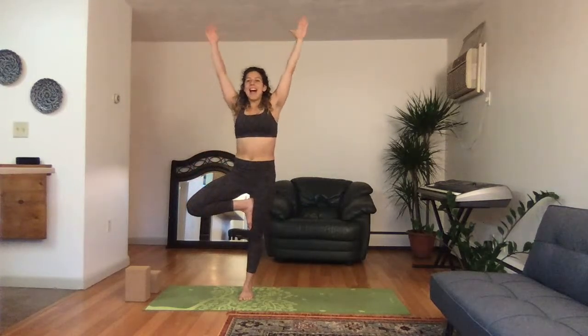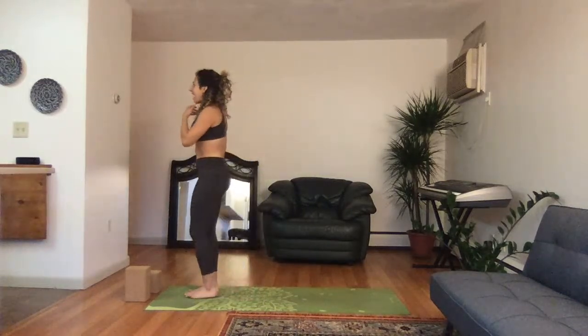One — feeling more energized. Bring your right hand inside of your right knee and bend over to the side, here for three, two, one. Inhale the hands high, exhale, coming all the way back to standing. Excellent.